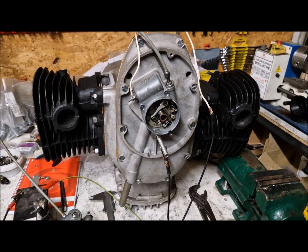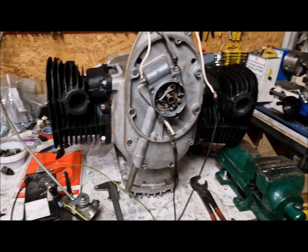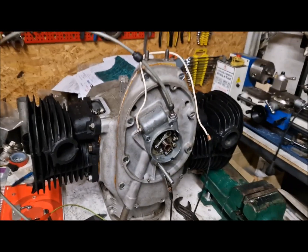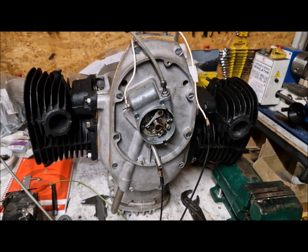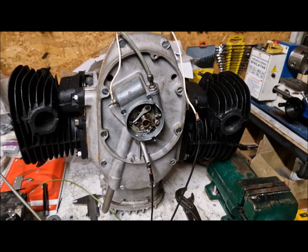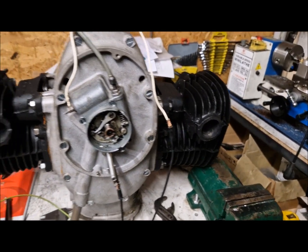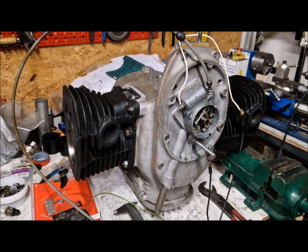After I have finished the work on the camshaft, I have assembled the front cover. I now also have an aluminum oil sump. I have also assembled and painted the cylinders. They were painted before, but I had to remove the paint and now they are painted again.